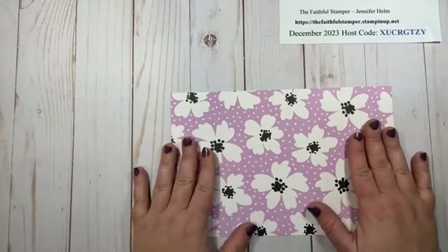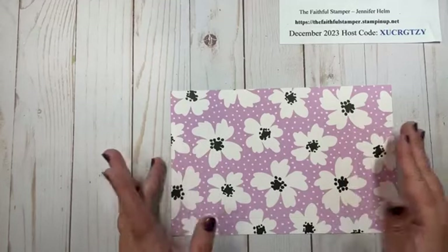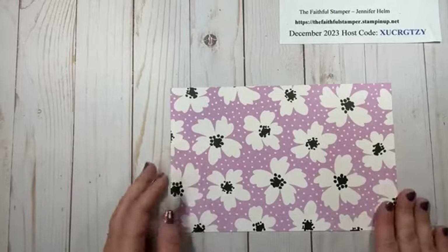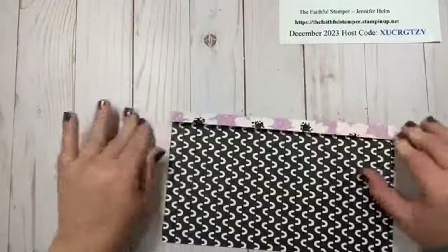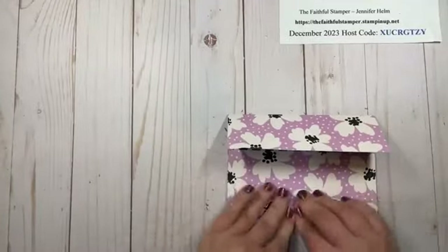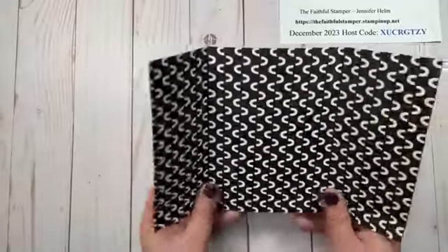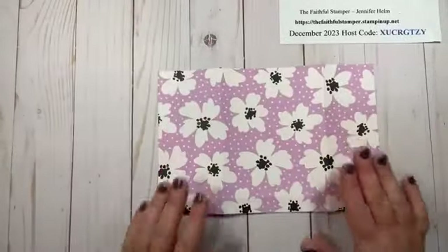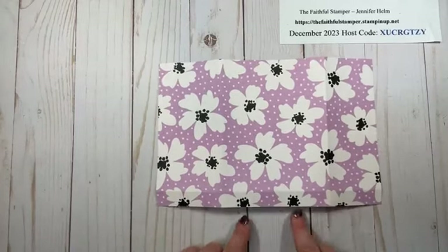Once you get the hang of these, they go together very, very quickly. It's very easy to make two or four at a time, especially if you're using a 12 by 12 sheet of paper. The first thing I like to do is fold all my score lines — I usually start with the long skinny one there, and then I just fold in the two panels. You will notice that one is larger than the other, and that's going to come into play a little bit later.